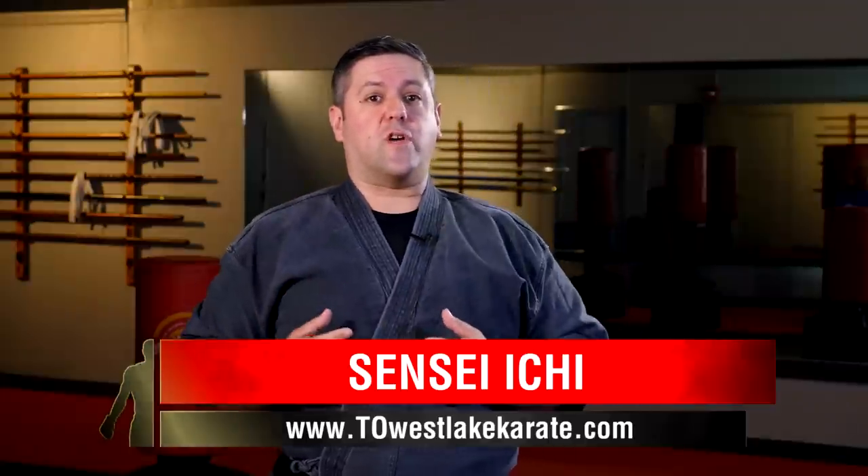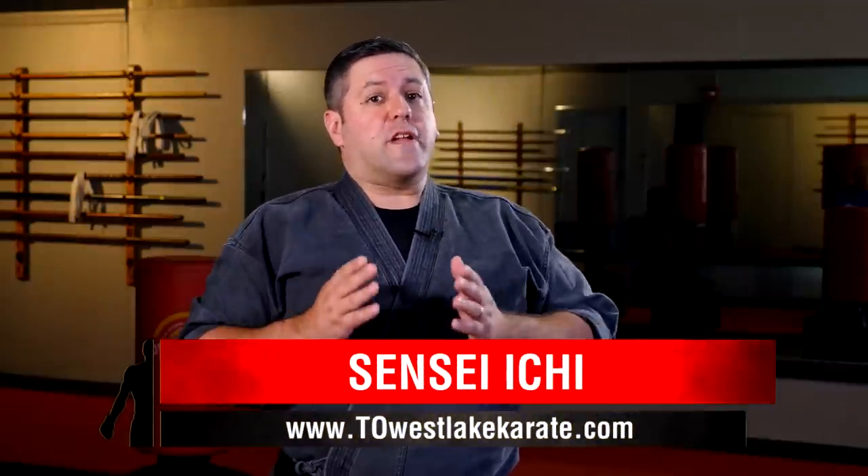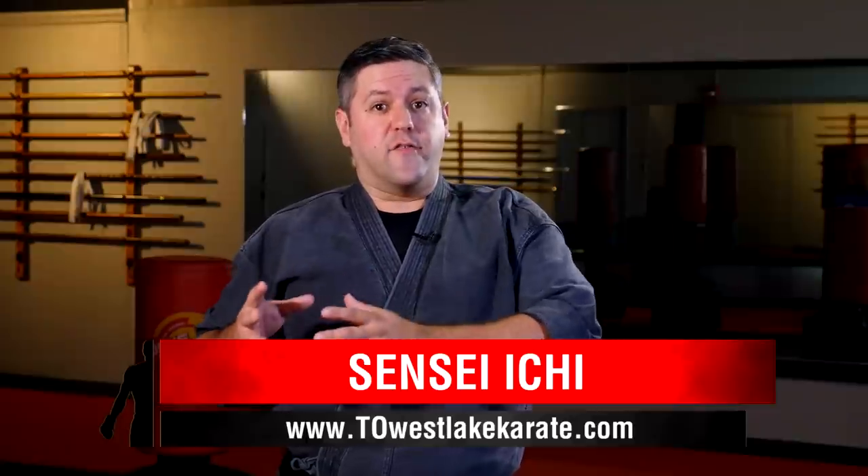So in this episode, Sensei Ichi is going to demonstrate some of his basic strikes that they have in American Tang Soo Do, and then we're going to analyze them. But don't forget to go to his channel to see the other half of this where I demonstrate our Kenpo strikes. So now, on to part two of American Tang Soo Do versus American Kenpo: Strikes!